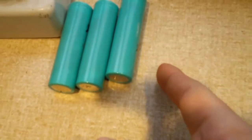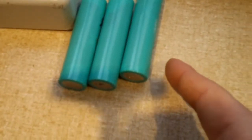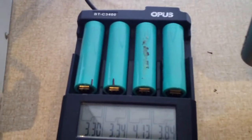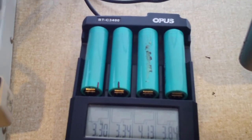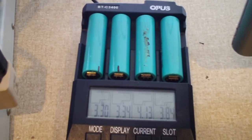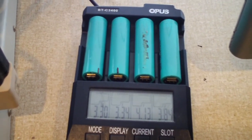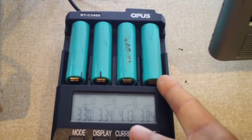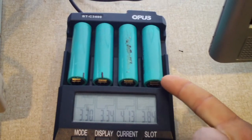These four — I've got one missing, one's in the other room — but we had the ones that were highly over-discharged. One of the ones that looks to be bad is kind of surprising to me because it was holding about 3.7 volts when I pulled it, and there's the other one that was also holding 3.7 volts.